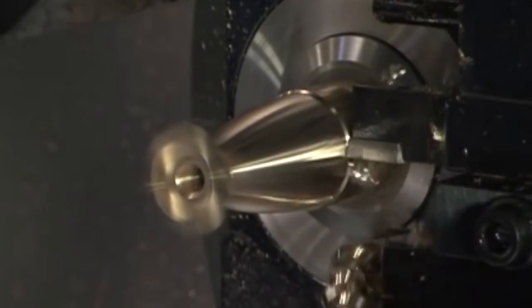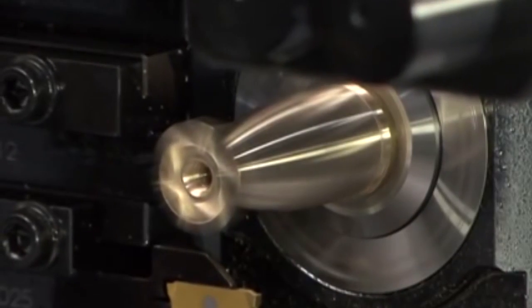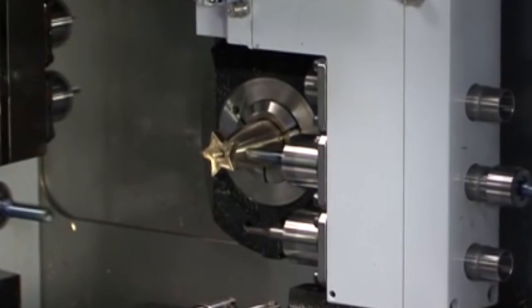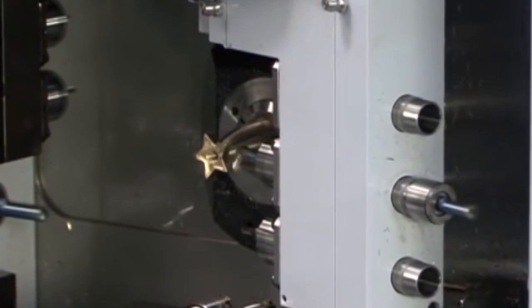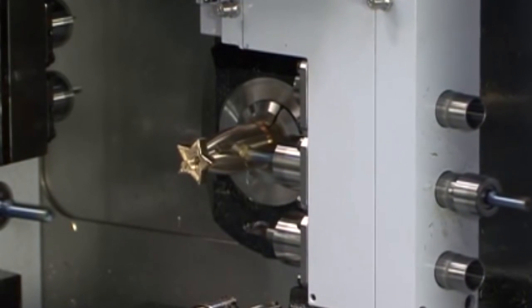If we go to the sub spindle, we've also got a chucking diameter of up to 22.2 millimeters. We've got 10,000 RPM again at 3.7 kilowatts of power, and we've also got eight back working stations. So it's a highly flexible machine.